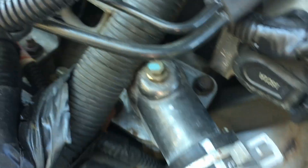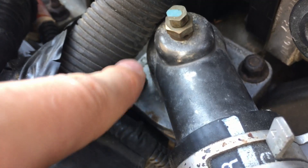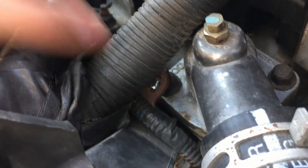You need a 10mm socket to take off this coupling for the thermostat — that one tucked in back there. It's going to be a little bit trickier to get off.